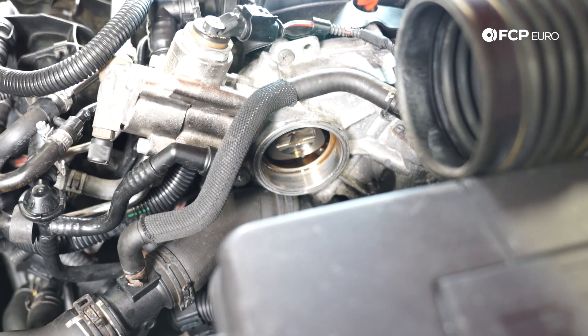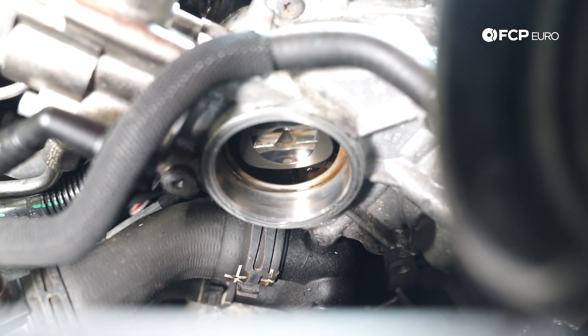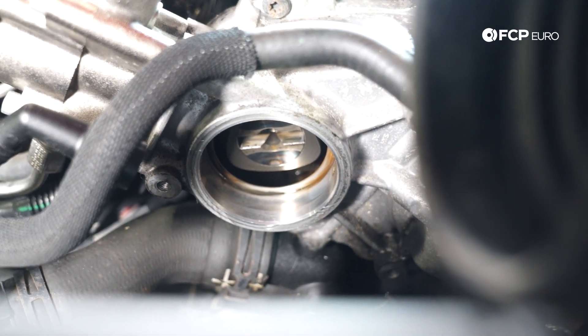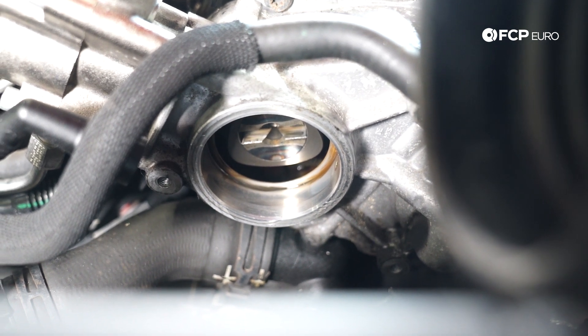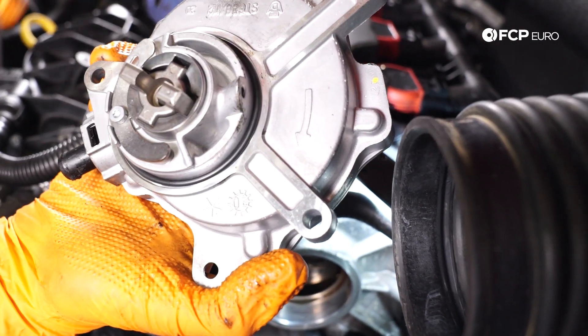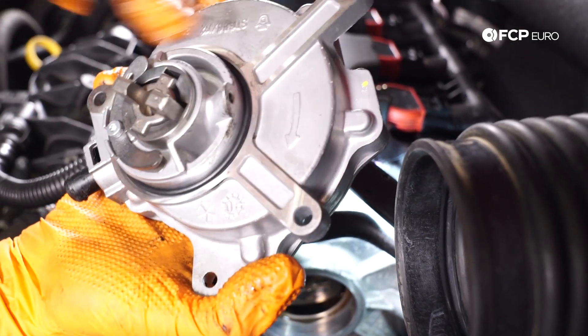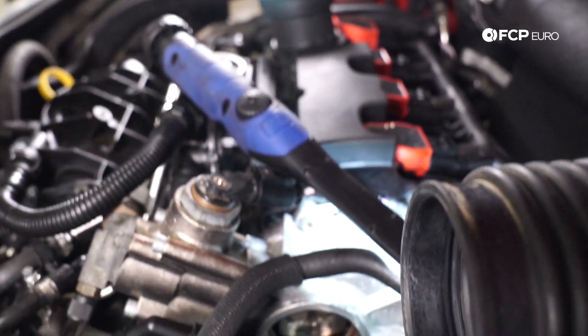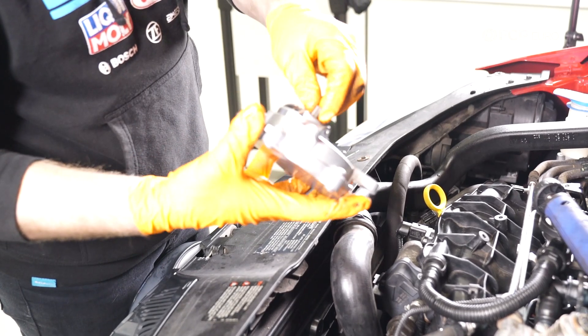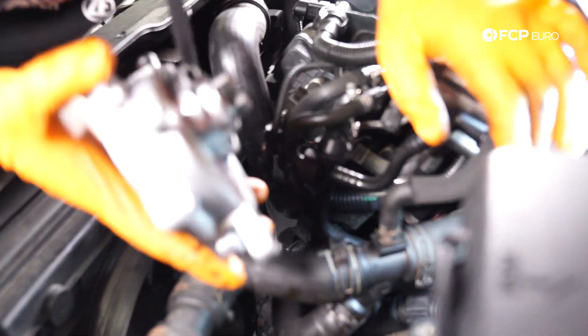This is an ideal time to inspect your intake cam lobe. If you have one of these FSI cars and you're not sure of the exact condition of that camshaft, now's the perfect time to check it. The new O-ring is already attached here and it comes on the pump as part of the kit. You pop your little vacuum cap off and this interfaces with the intake cam, so you want to make sure it's lined up correctly to where it needs to go.